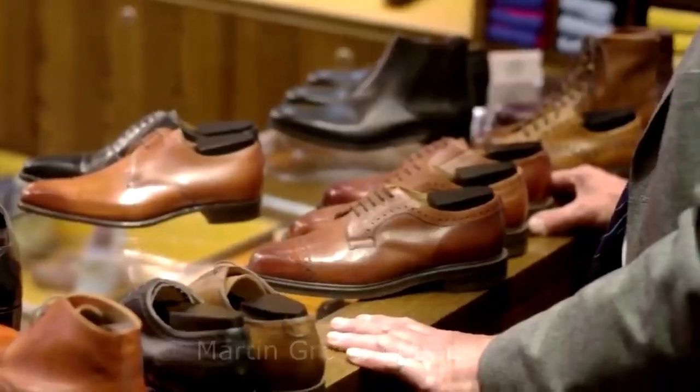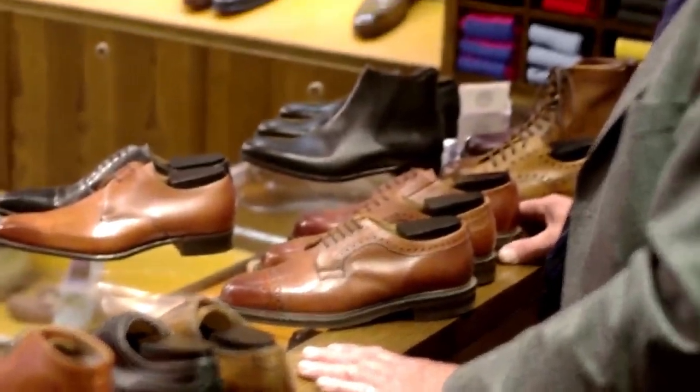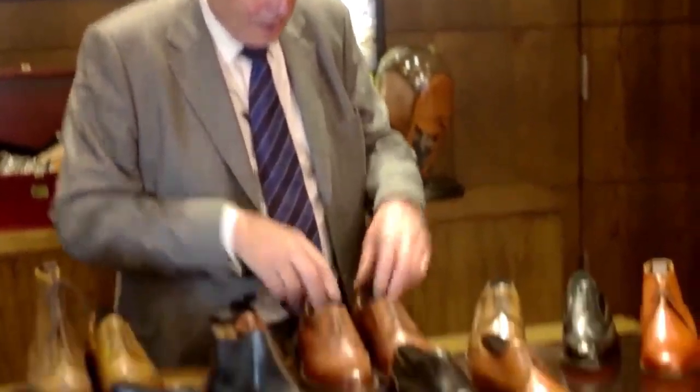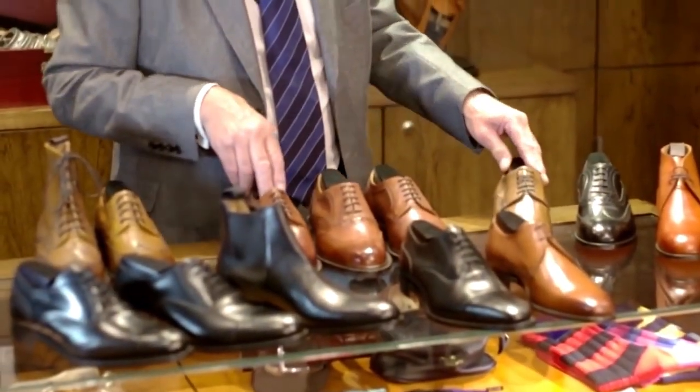Our shoes are 100% made within our factory in Desborough. Obviously the materials are imported from Italy, Germany, and France, but we cut and we close — that means we stitch the uppers together. It's lasted in our factory, 100%, and that's something that I think goes for our credibility.